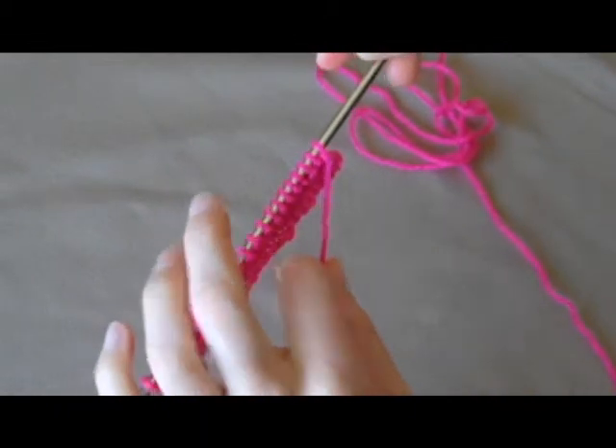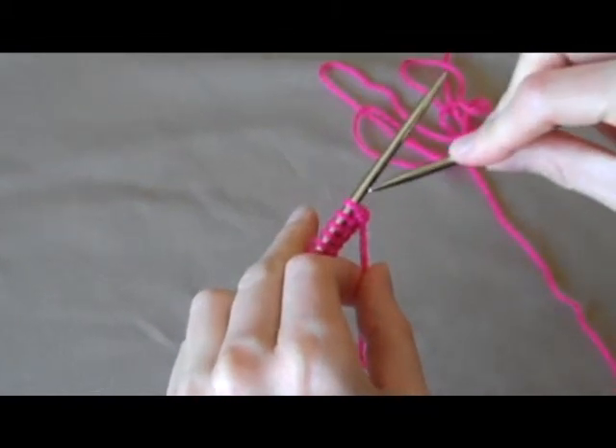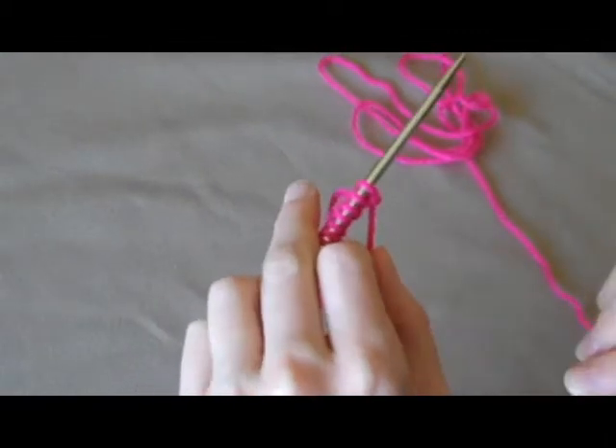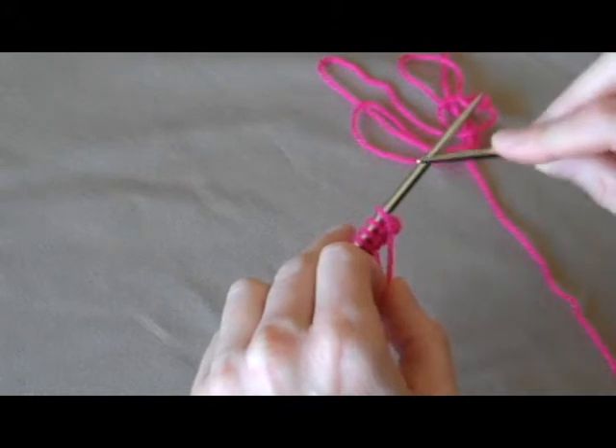Hold the yarn and the stitches in your right hand — sorry, this is my left hand. Hold the yarn and the needle with the stitches in your left hand and the empty needle in your right hand.